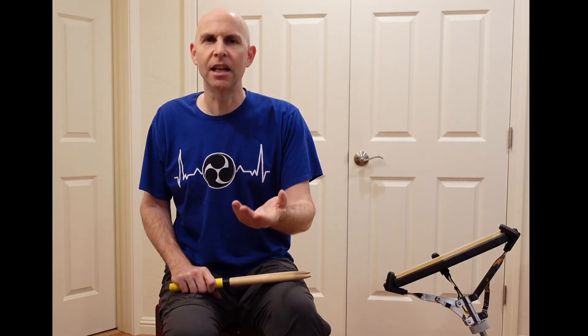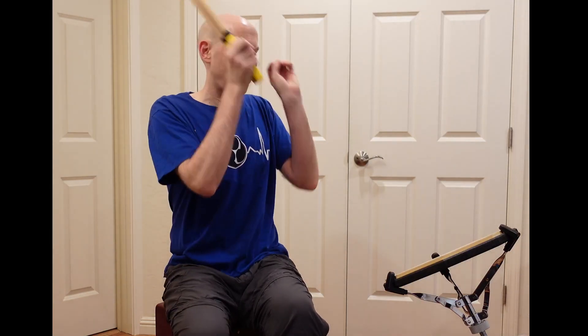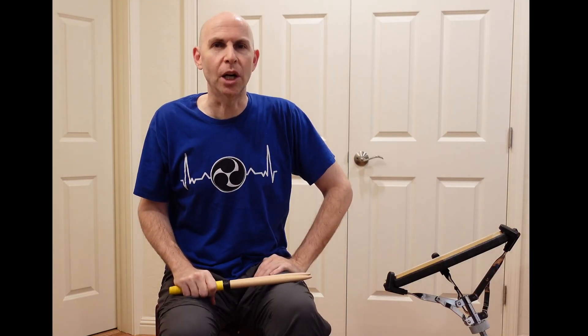This next drill, I debated putting in or not. It makes sense for me, I enjoy doing it, but I don't know that I can explain why it's fun for me. And I call it clusters. The idea is you're not going to be playing often, but when you do, you're taking a bunch of notes — a cluster of notes — and you're throwing it at the drum. It's going to be easier to show you than it is to explain, so here we go.